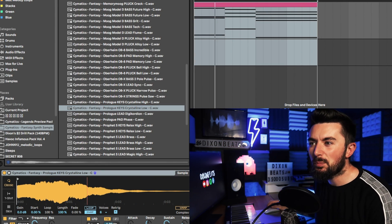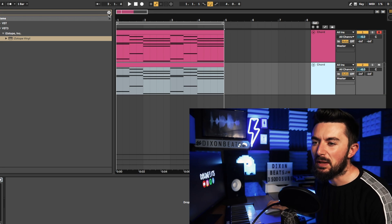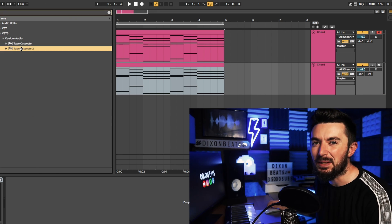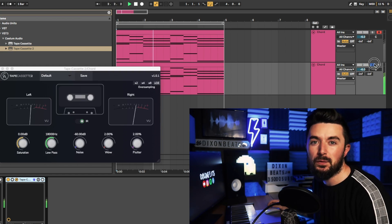The chords sound good but I just feel like it'll be better in a different key, so I'm just going to drop that down a little bit. Also, Tape Cassette 2 is an absolutely free VST — I'll put that in the description below as well. It is very effective when using lo-fi. Tape Cassette 2 is basically a free version of the RC-20.